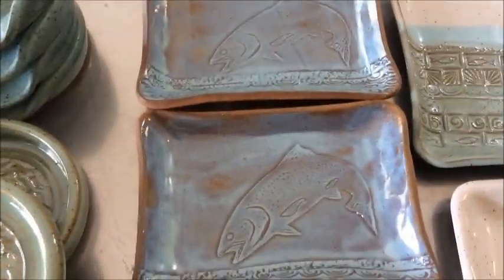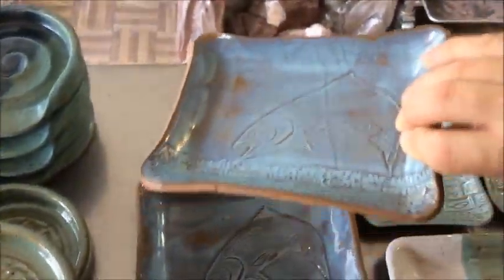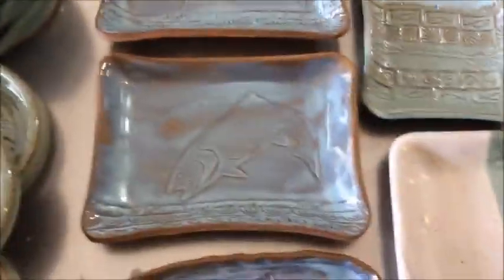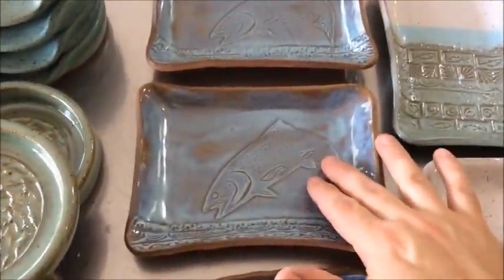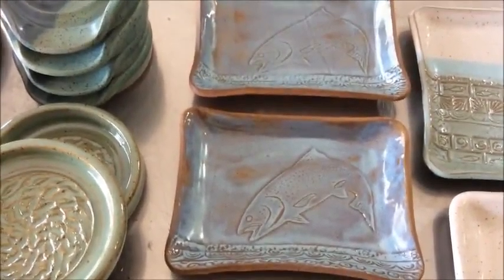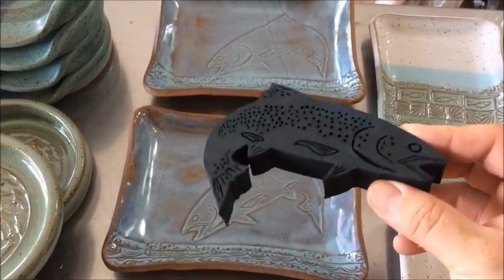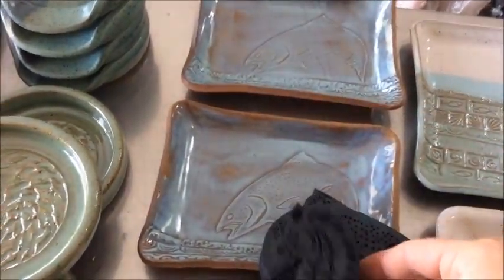These plates here were done in foam trays — just the foam trays that you get at the grocery store, so that's the shape of these. These are on Red Rock clay, which has a little specks in it, and I'm probably not going to be using that clay anymore. I'm going to use the regular Redstone, which doesn't have any specks. But you can see the specks coming through. This is Opal glaze — Opals by Coyote — and Opal is really good at showing texture.